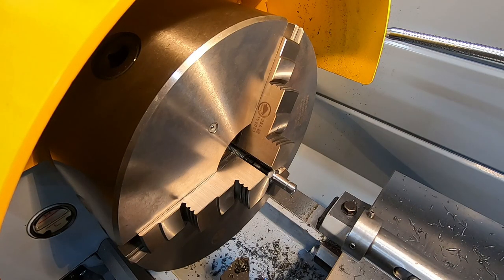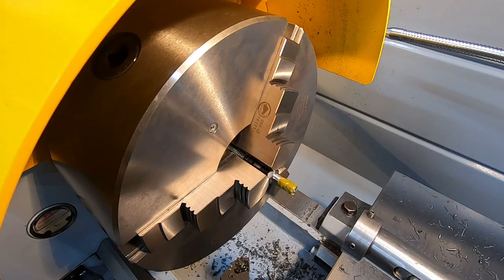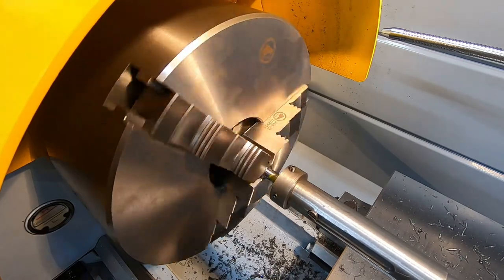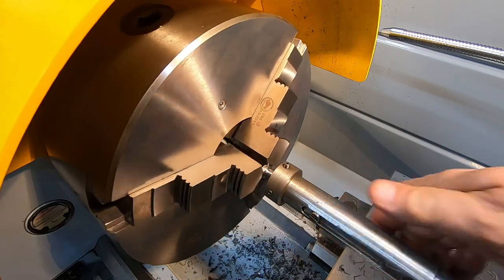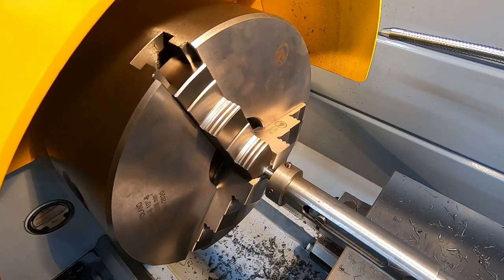Just some of this green Trefolex cutting compound on there. Let's switch over to super slow mode - it's about 20 RPM here. Now that's taken off on me - so we'll just back it off a little bit and then go forward some more.